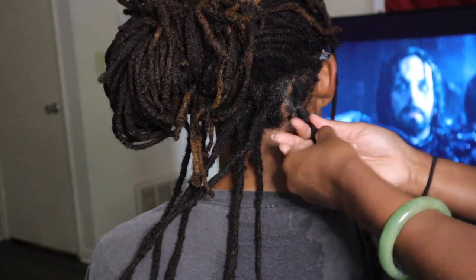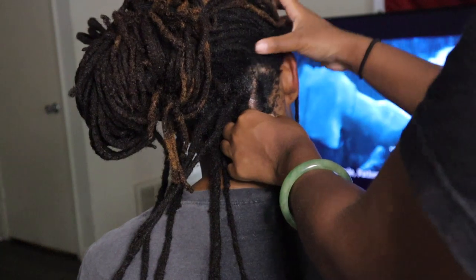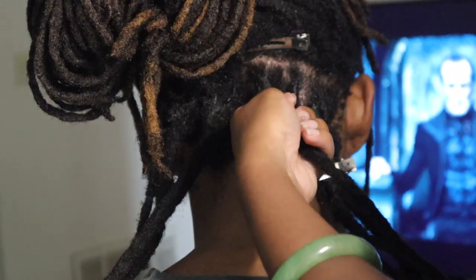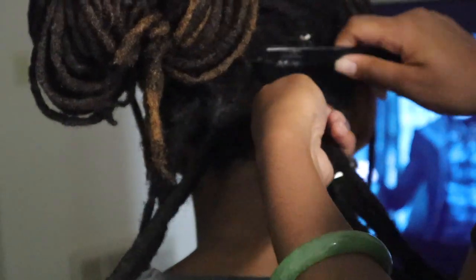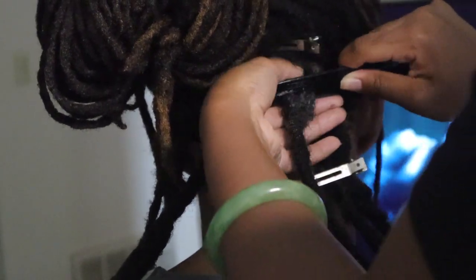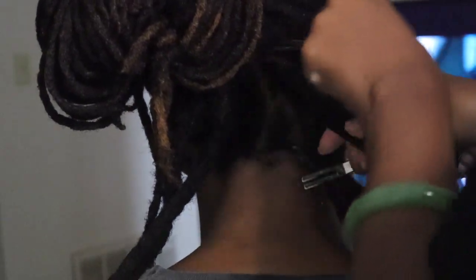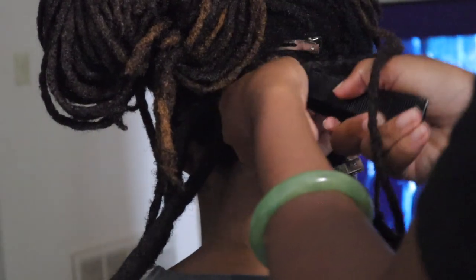This one here is like three locks combined but not really combined correctly. When I'm retwisting someone's hair like this — and this is the only person's hair I retwist besides my own — you just want to make sure you're going slow and putting the hair in a direction that makes sense. Right now we're just focused on having it look the best it can for his hair.